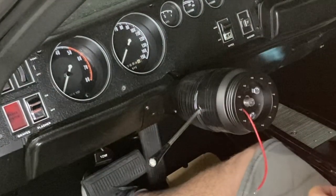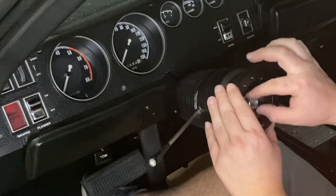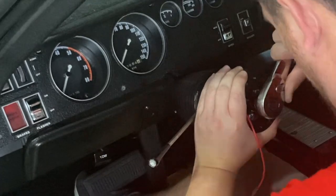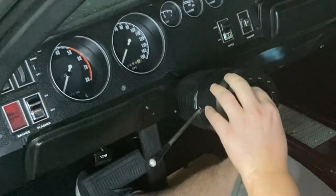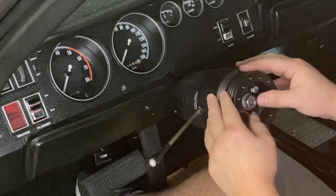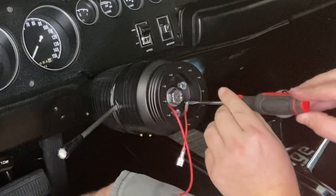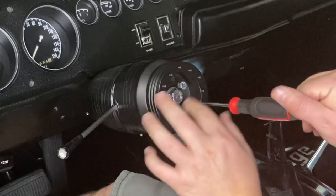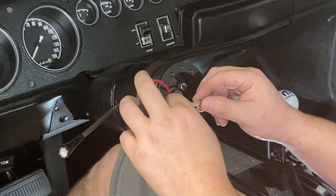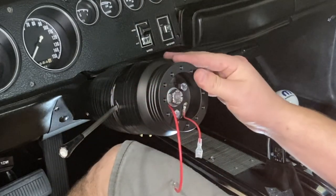The last thing to do is to put in the nut that holds the steering wheel in. I may wait until the steering wheel is fully seated before I tighten it a bit more. This next step is just to put in the ground for the horn. Power is back on and it seems like we have a working horn, so at this point I can put the steering wheel on.